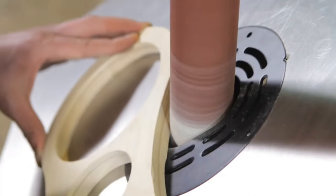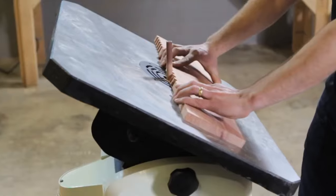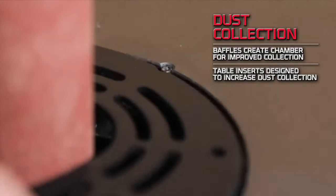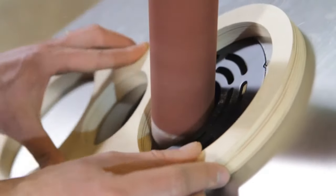While ideal for precision sanding and efficient material removal, it's important to note the 1/2 HP motor's limitations for very heavy tasks and the need for sufficient workspace. Its oscillating action prevents burning and prolongs abrasive life, enhancing both work quality and safety. Before purchasing, consider comparing models and checking reviews to ensure it fits your needs and budget.